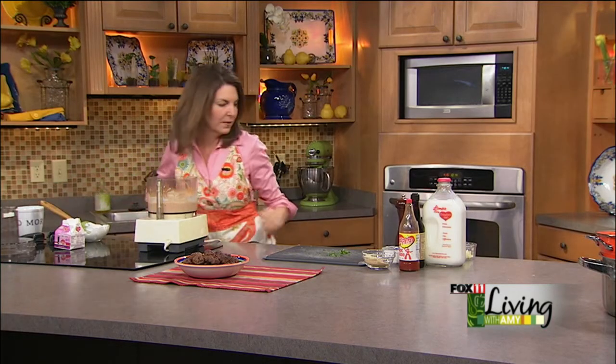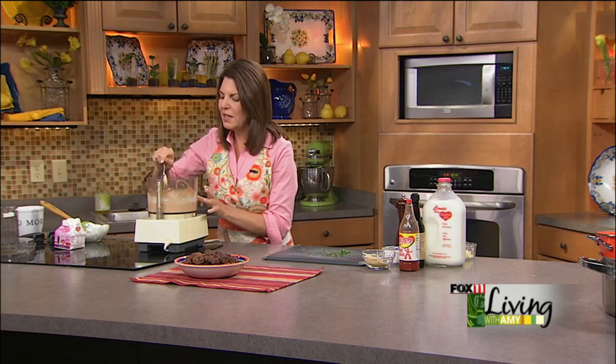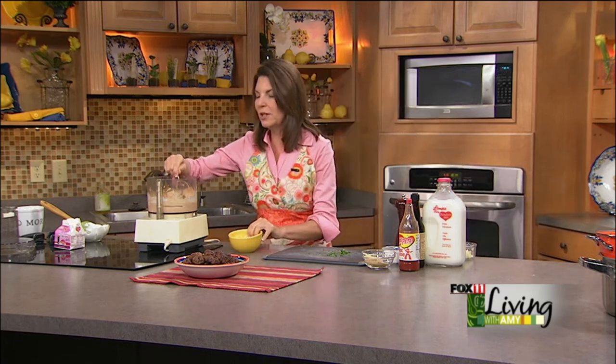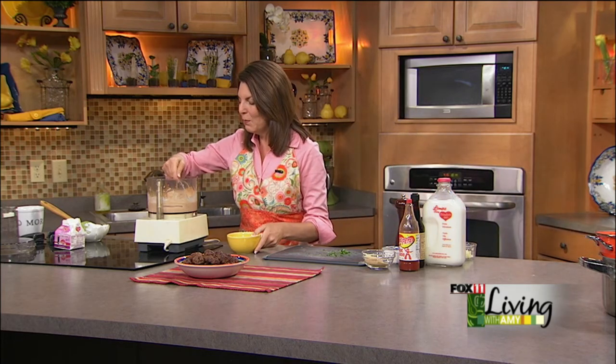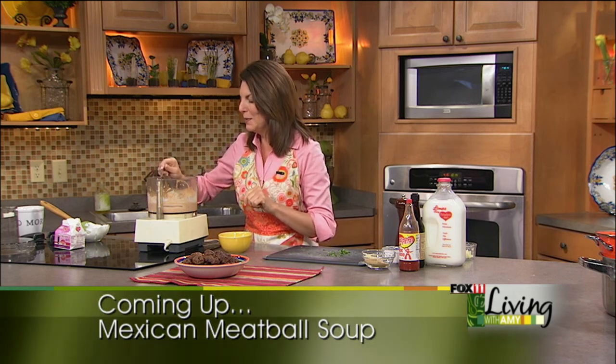This is yummy stuff. Let's see how thick it is — we may add a little more heavy cream to thin it out just a little bit. This is just a delicious dip. Recipes are on the website. Coming up, we're going to show you another thing to do with the meatballs — a Mexican meatball soup. We'll take these same meatballs and turn them into a quick and easy soup you can throw together in no time, so stay with us.